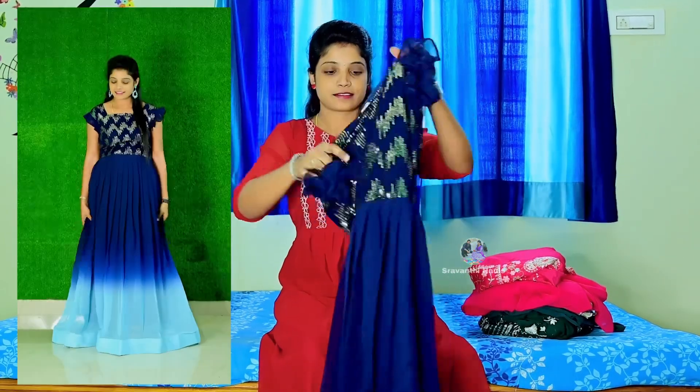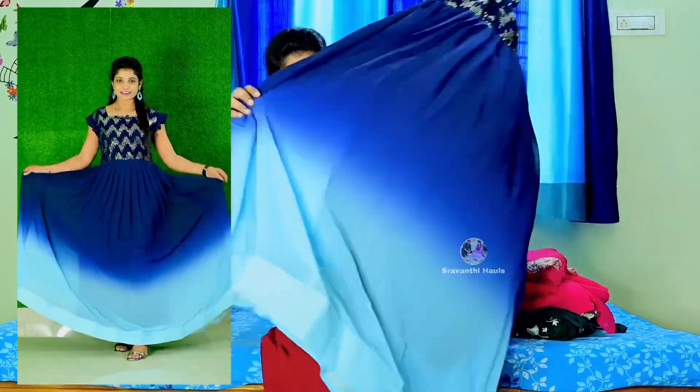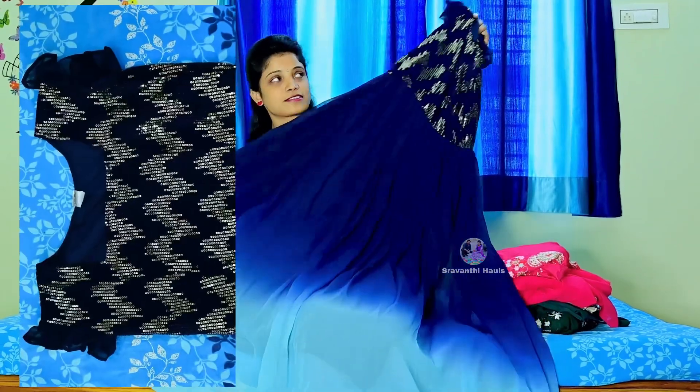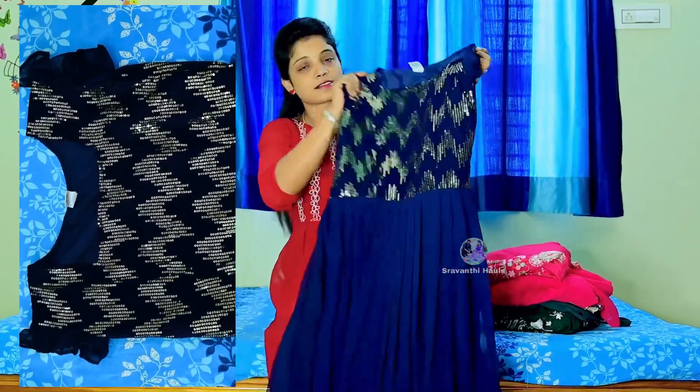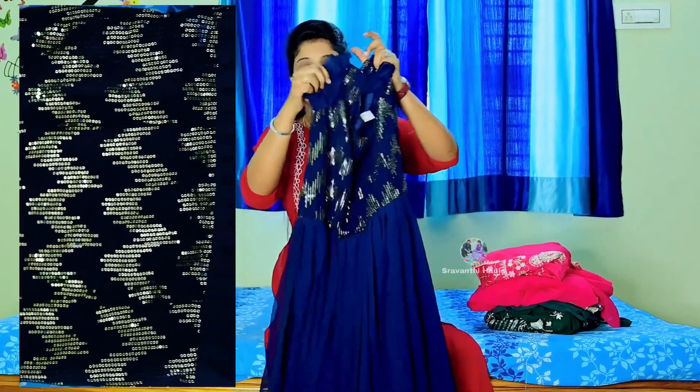I am going to bring these three longfrocks. The first one is aqua blue with a double shade. I also have a classy color using fox jacquard fabric with gold sequence and a zig-zag type design.